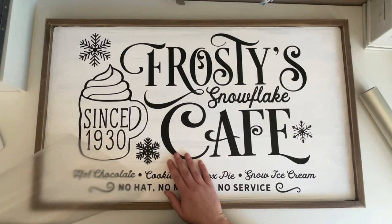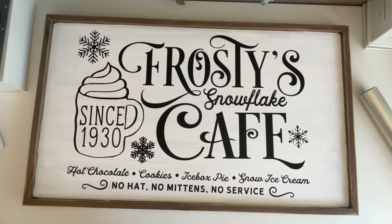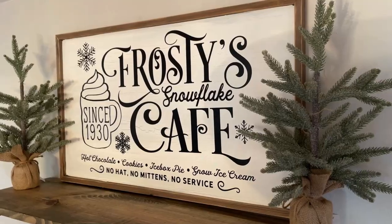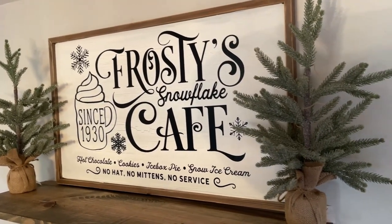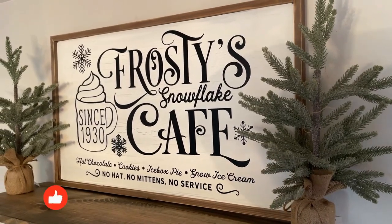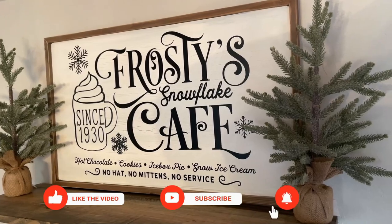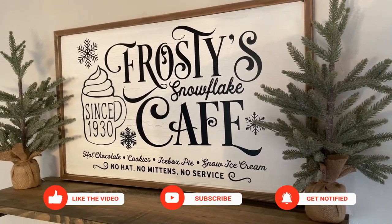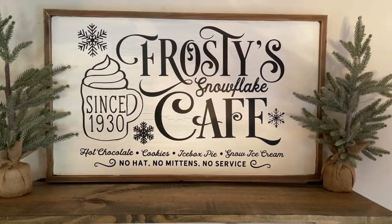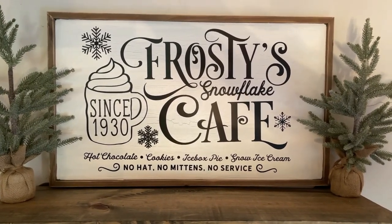That is it for this tutorial — I hope it was helpful and easy to understand. I love how this sign turned out; I'm doing a snowflake theme in my dining room this year for Christmas and I think this sign is perfect for that. If you liked this video I'd love a thumbs up — it helps my channel out a lot. Don't forget to subscribe before you leave and turn on your notification bell so you never miss an upload. Thank you so much for watching and happy crafting!